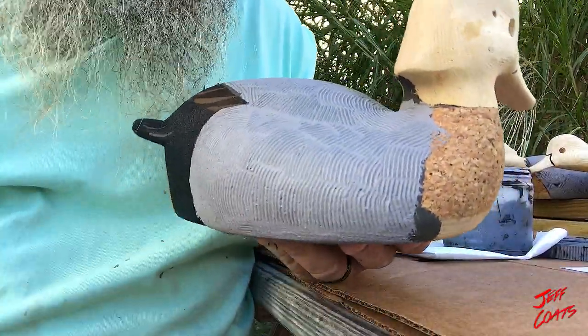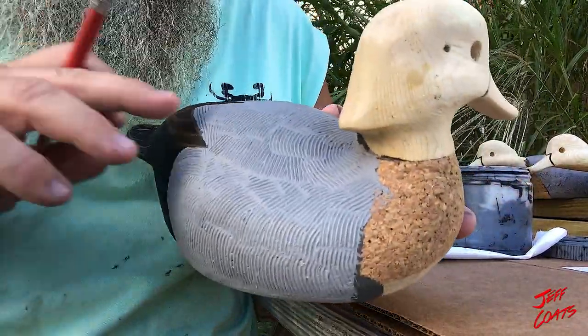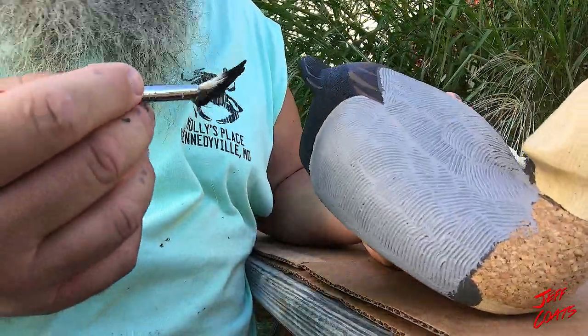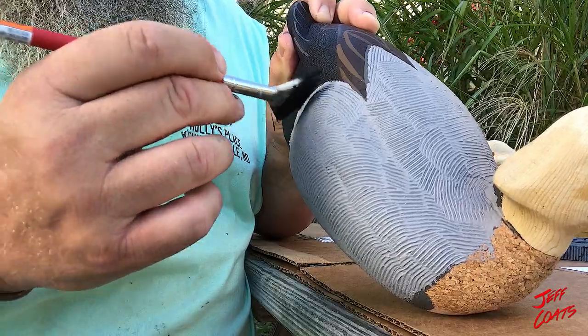Taking advantage of a little bit of a breeze — still humid, but at least the breeze really helped dry out the combing. Here we go. I don't know if you want to call this magic or not, but let's check it out and see what you think.